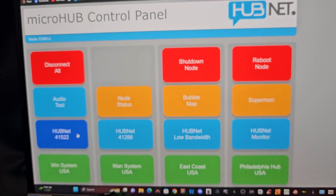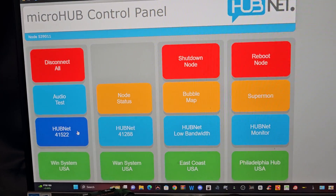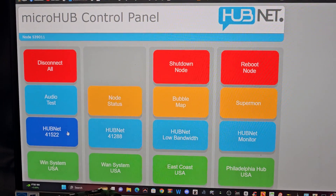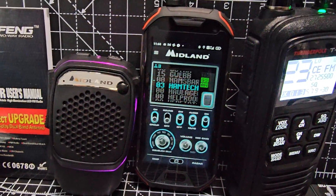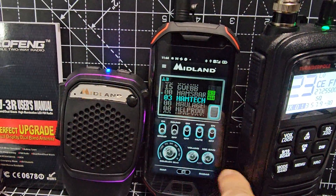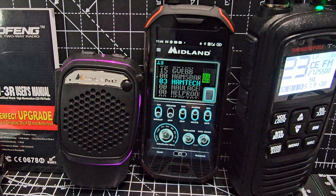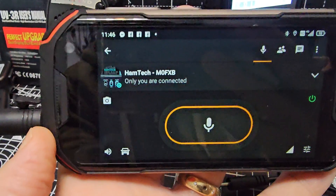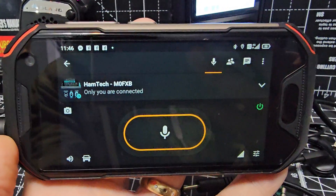That's G7RPG on Hubnet — I highly recommend using Hubnet. Here's my control panel: you get a box which controls it and lets you talk to people all around the world. Contact G7RPG at hotmail.com. You can also reach me on the Midland app — search Hamtech — or on my Zello channel called Hamtech-M0FXB. Give me a call if you need help. 73.